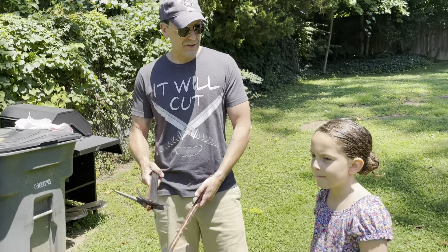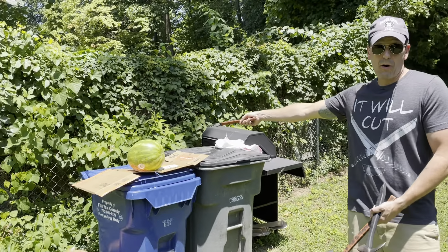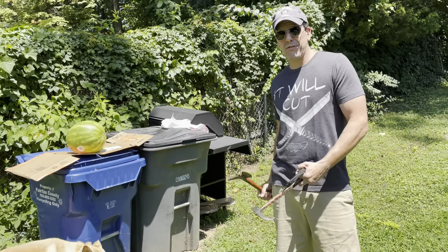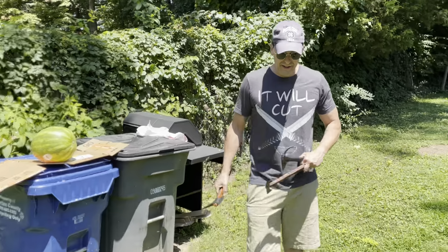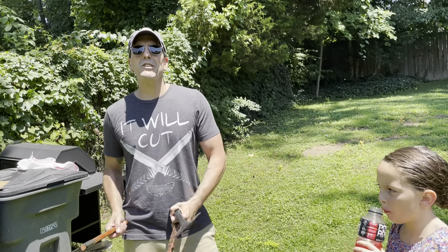We're outside with the girls. I'm here with Olympia, and we have this really horrible, disgusting watermelon that we just forgot about for a month. I also poked it a few times with my knife at one point, and that area has become rotten and gross. So we're dispatching it.